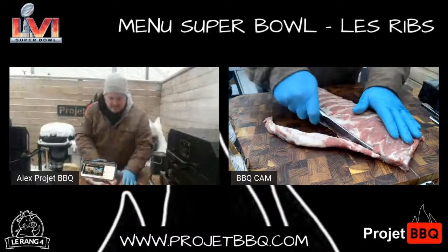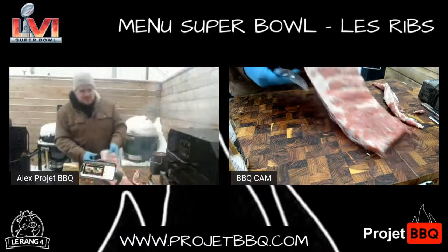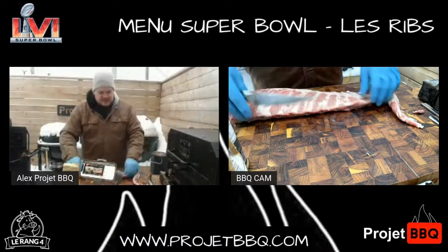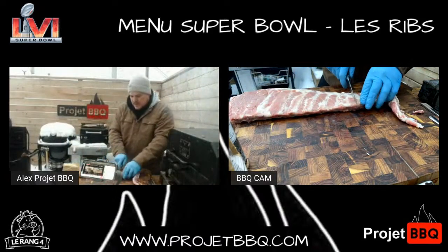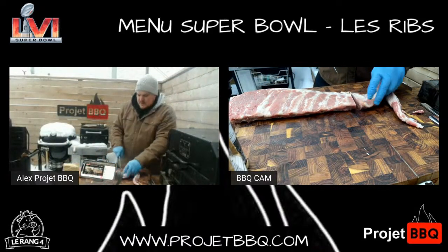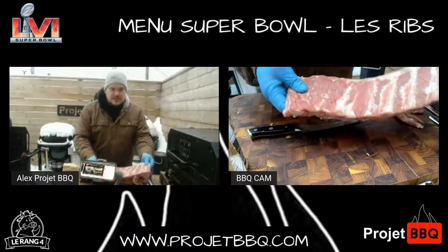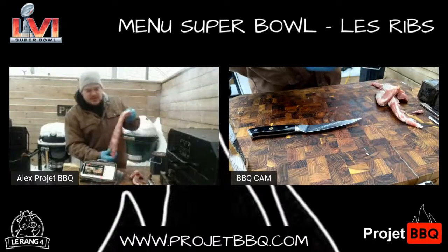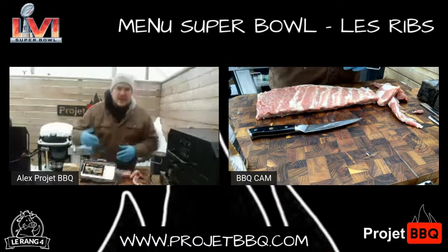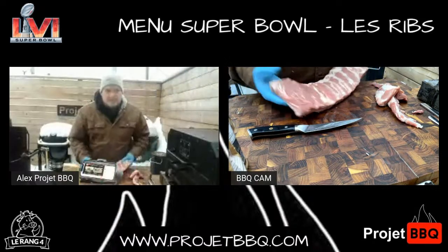Comme ça. Je vais refaire la même chose de l'autre côté. On a les os ici. Mon dernier os va arrêter à peu près ici. On a de 10 à 11 os là-dessus. Ce qu'on veut, c'est quelque chose de vraiment even. Je vais couper ça dedans. Ça, c'est la côte Saint-Louis. Quand on parle de coupe Saint-Louis, c'est comme ça — j'ai enlevé l'excédent, je me suis fait des morceaux hyper réguliers. C'est pour ça qu'en compétition, on utilise beaucoup plus la côte de flanc que la côte de dos, pour aller chercher une coupe qui va être hyper, hyper uniforme.